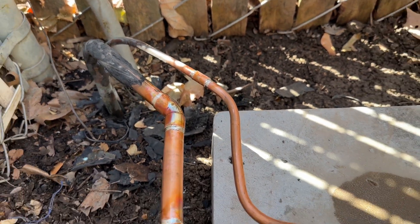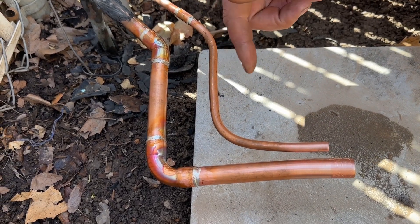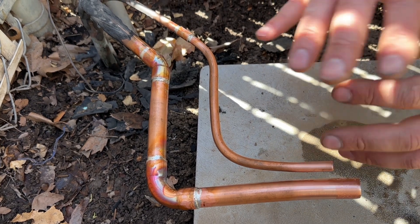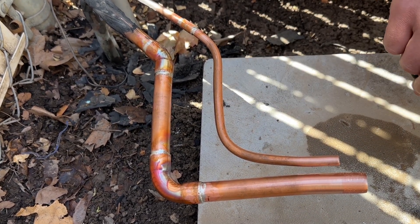We're going to wipe all of these down and do a manual inspection with our mirror, and then obviously we're going to do our pressure test once our unit is soldered to the piping.